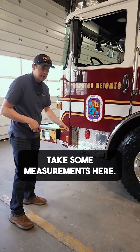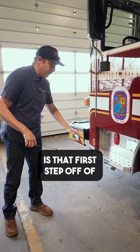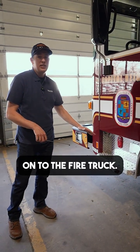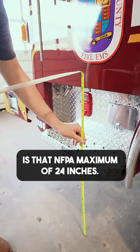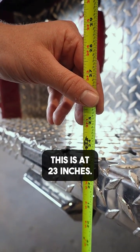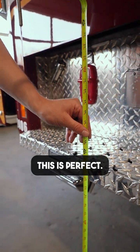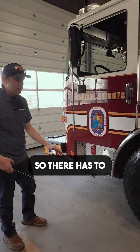So we're going to take some measurements here. Really the first most important measurement that we want to look at is that first step off the ground onto the fire truck. What we're looking for here is that NFPA maximum of 24 inches. We look here — this is 23 inches. This is perfect. So that first step can be 24 inches maximum, so it has to be underneath that.